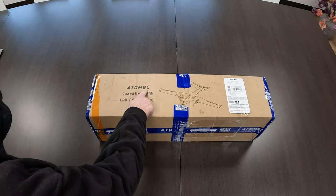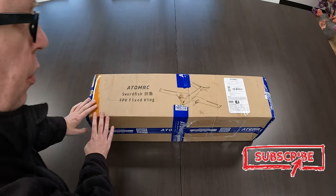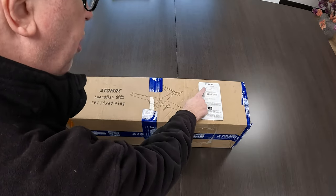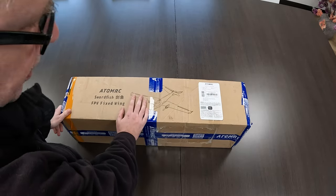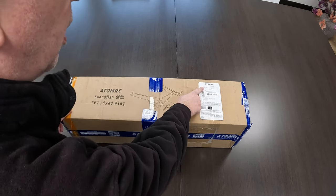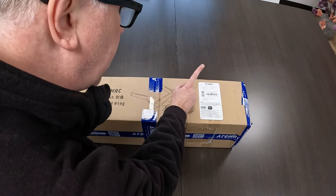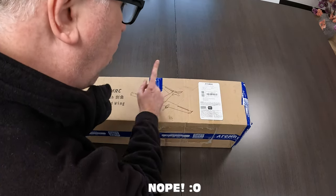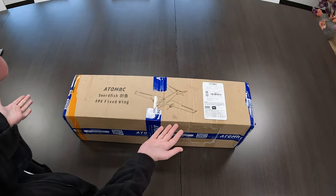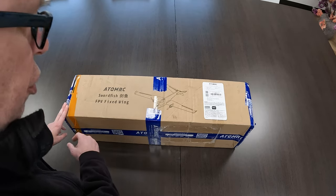The ATOM RC Swordfish SV fixed-wing airplane — the ATOM RC Swordfish — 1200mm wingspan, so a little bit over 1 meter in width, and 810mm in length, almost a meter. This is the FPV version. I ordered the FPV version; you can have this airplane as FPV or line-of-sight version. Mine should come with a full FPV package — no receiver and no transmitter, obviously.